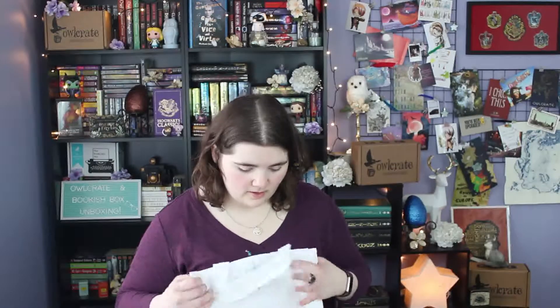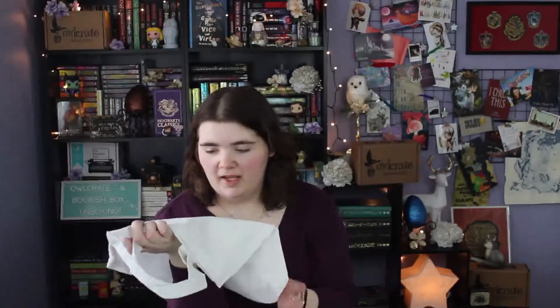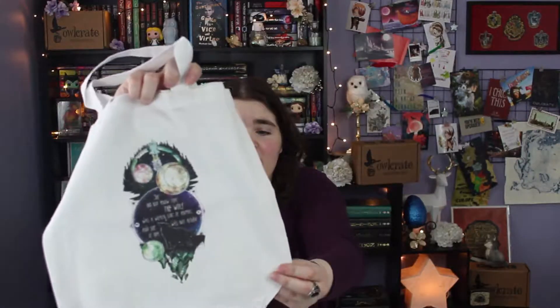Next up is a cute tote bag. It says, 'She did not know that the wolf was a wicked sort of animal and she was not afraid of him.' It's got a really beautiful print with a little spaceship, a couple of moons, and the Earth — really pretty beautiful art. This was inspired by the Lunar Chronicles and designed by Yves Steyo.